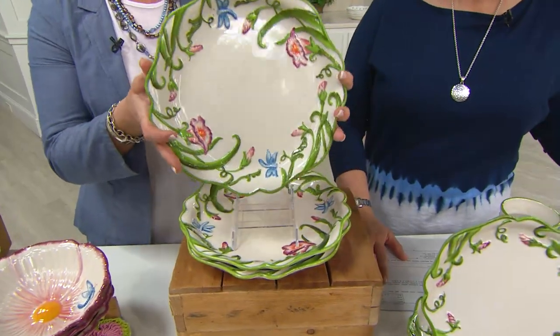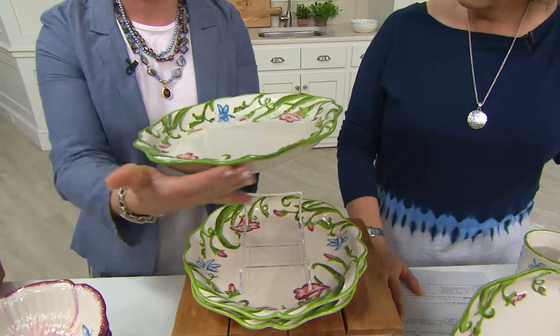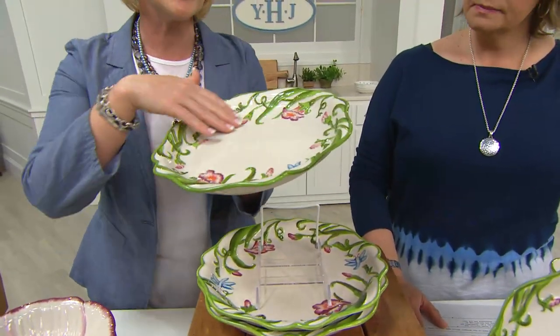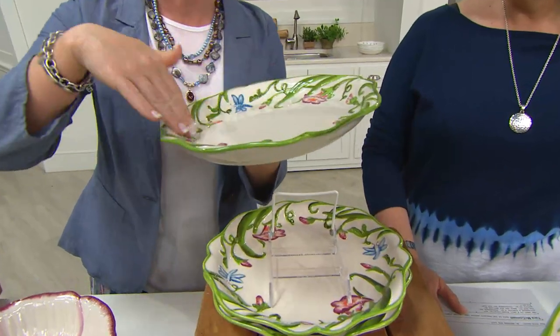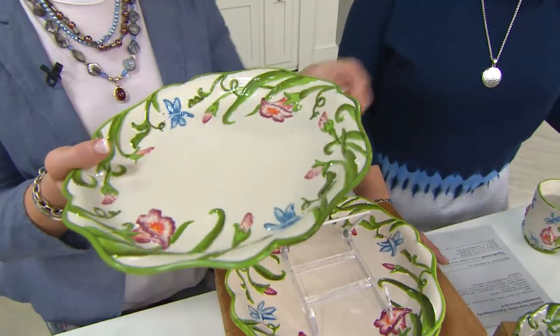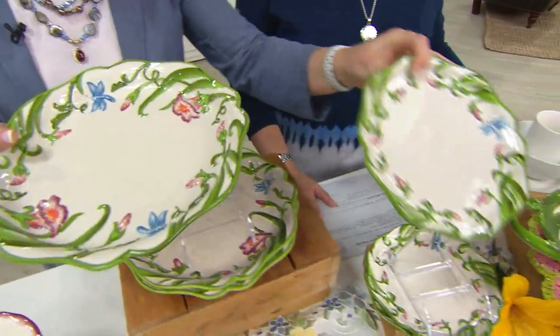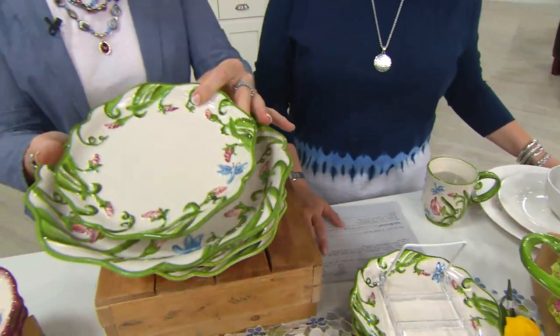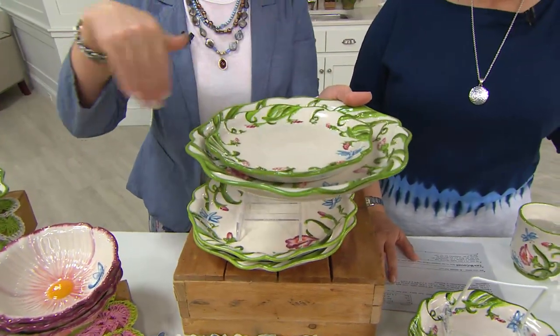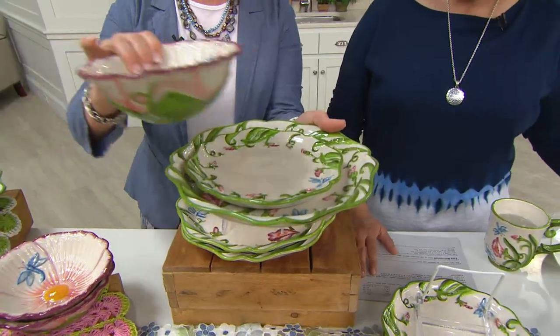You're going to receive four of that ten-and-a-half inch dinner plate, and notice you have that beautiful silhouette so when you have your gravy and mashed potatoes or your Kansas City steak, nothing is going to be running off the plate. Beautiful the way it's designed. Then as we start to layer these pieces, you're going to receive four of your eight-inch salad or dessert plate. Love how that layering looks.